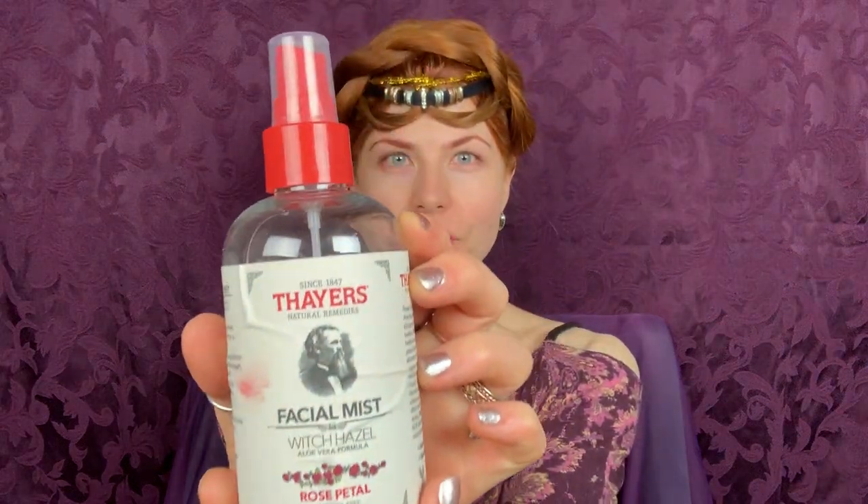I just cleaned my face, so I always use some nice rose water — it's the Varishell, I really love that one — and I just apply it like this. It smells good. I love this moisturizer from Clinique. I just apply that quick.